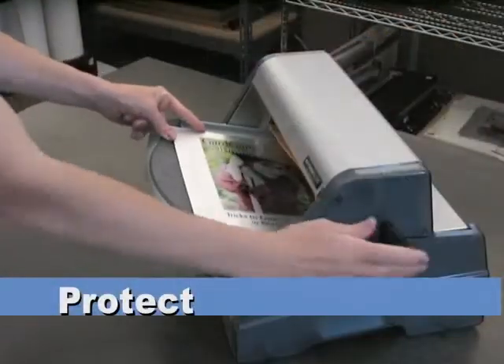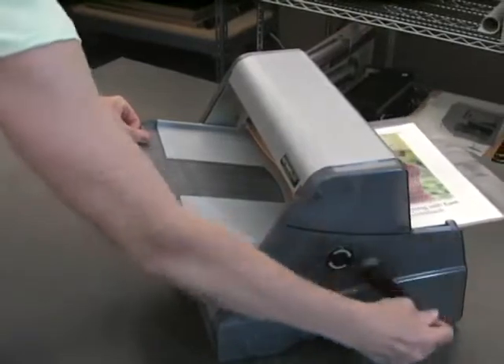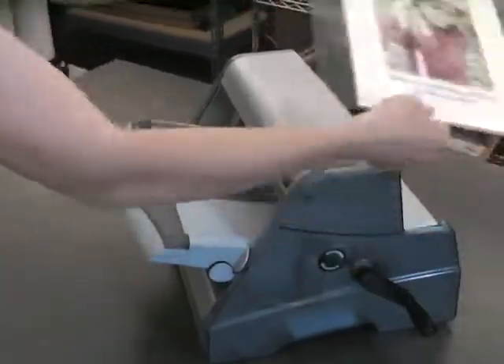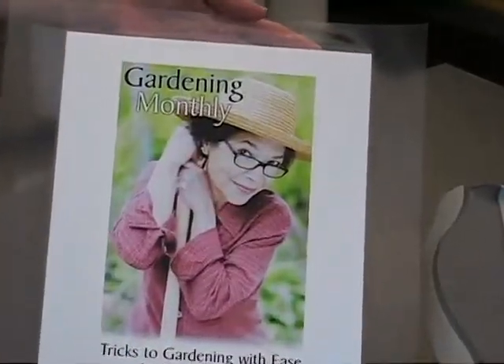Now, for increased durability, apply a sheet of laminate with the aid of a laminator or overcoat the aluminum with a protective spray. That's all there is to creating high-resolution, full-color images on aluminum. Your sheet is now ready for mounting or further fabrication if needed.